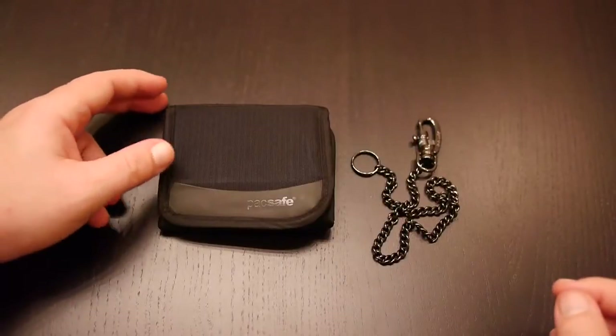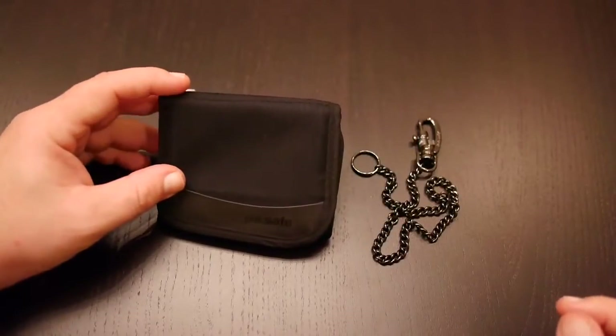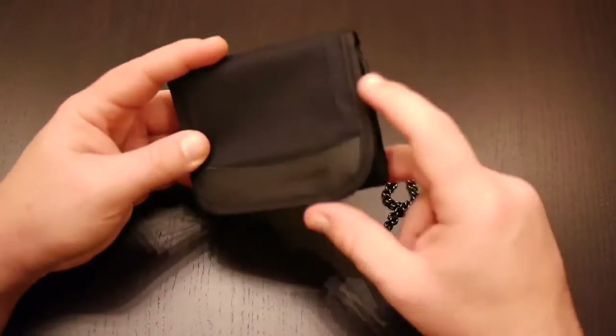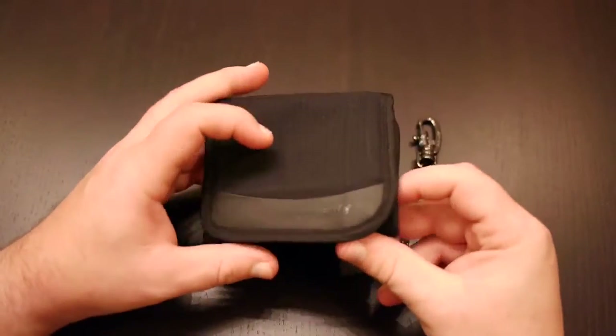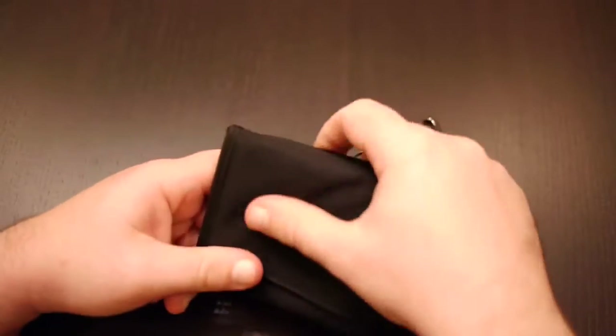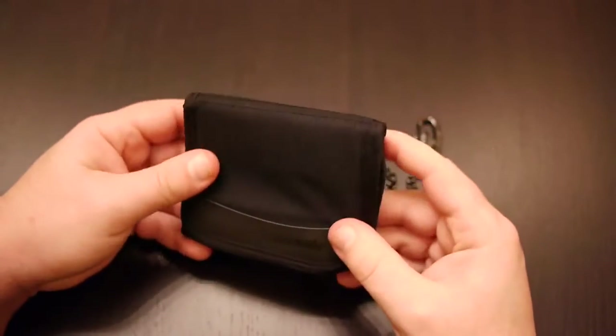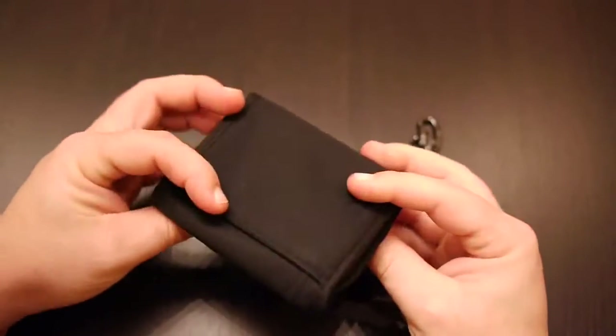This is a review of the PackSafe WalletSafe 100 Tri-fold Travel Wallet — I'll just call it the PackSafe 100 Wallet. I purchased this wallet about six months ago in May, and it's now November, so I've been using it for the past six months.